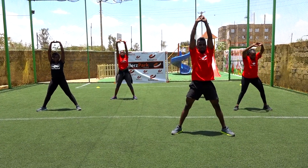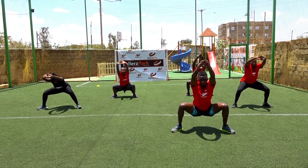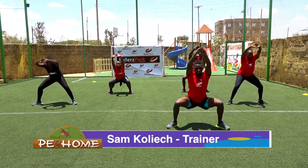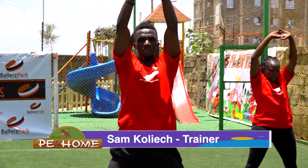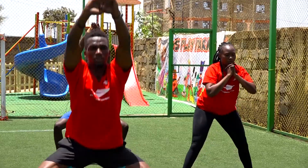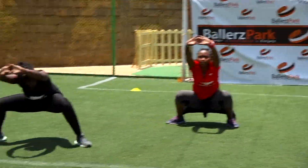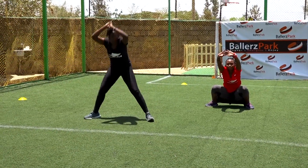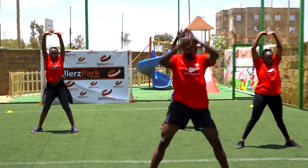Up. That's one. Up, two. Up, three. Come up, four. Up, that's five. Six. Seven. Eight. Nine, ten. Good job.